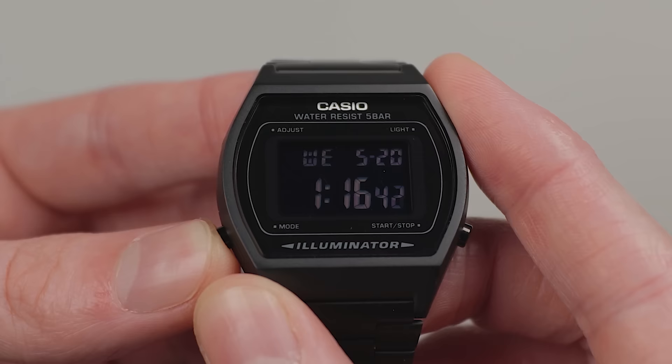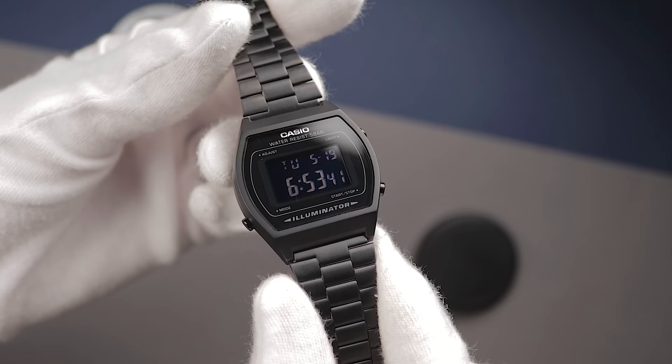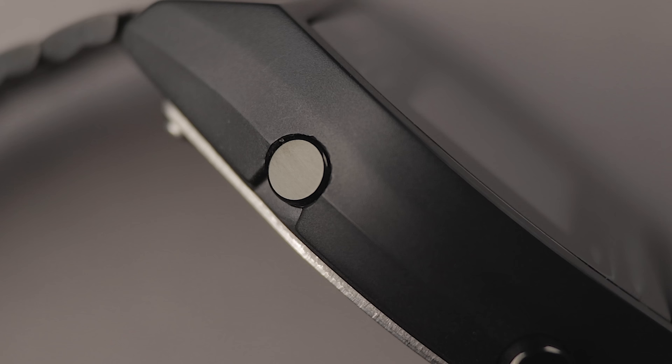The backlight system operates slightly differently too. You can either press it once for a two-second burst of light, or hold it down to keep the orange LED on — and once you've released it, it stays on for an extra two seconds. This module as a whole offers typical features such as a stopwatch, countdown timer and alarms. The pusher arrangement is slightly different than other Casios I'm familiar with — the light occupies the top right, while the adjustment button is recessed into the case at the top left. It's taken a tiny bit of getting used to, but they're perfectly fine.